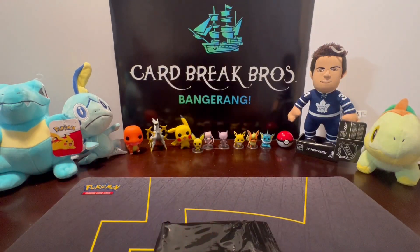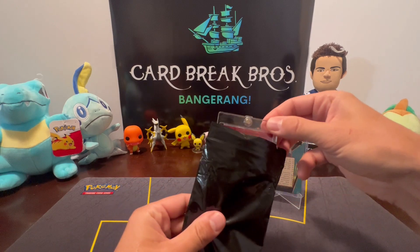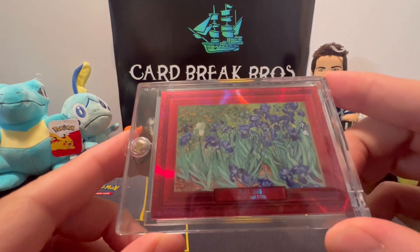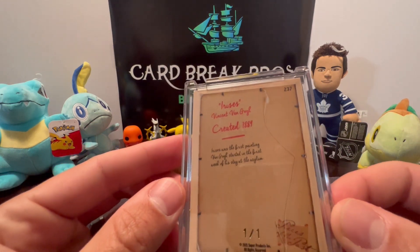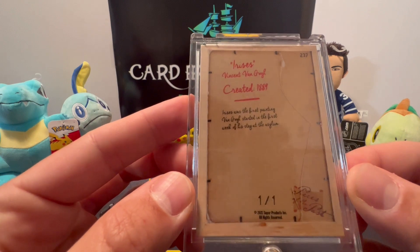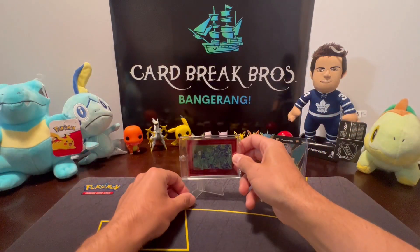For our second hit in the box — oh, what is this? Irises, 1889, Vincent van Gogh! Look at that — that is too pretty cool, guys. Vincent van Gogh's Irises, created as a one-of-one. That is sick! The first painting van Gogh started in the first week of his stay at the asylum. Interesting — very cool card, guys. Nice, that's sweet.